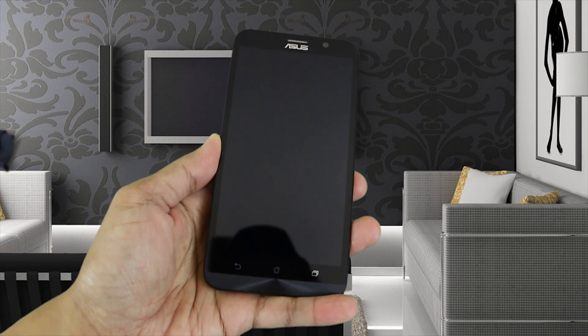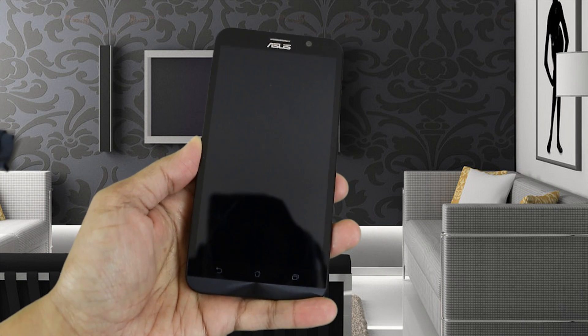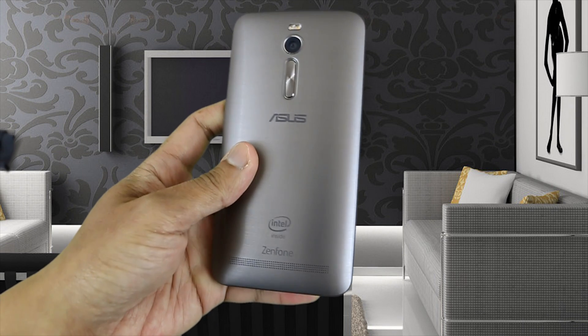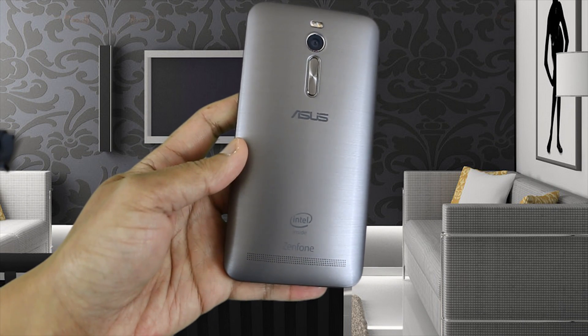Hey, what's up YouTube. Today I'll be doing a battery recharging test on the Asus Zenfone 2 with its fast charging technology USB cable and wall adapter.